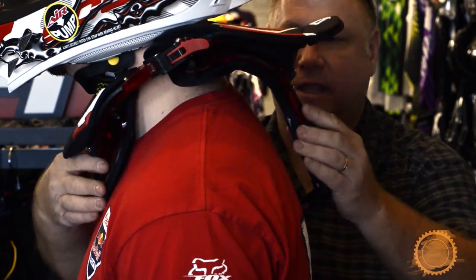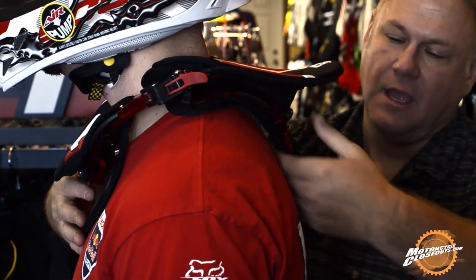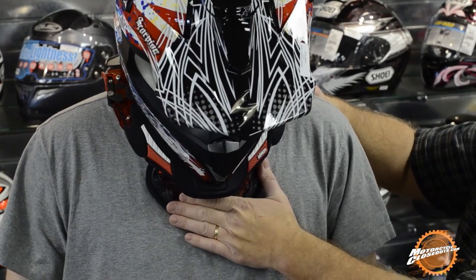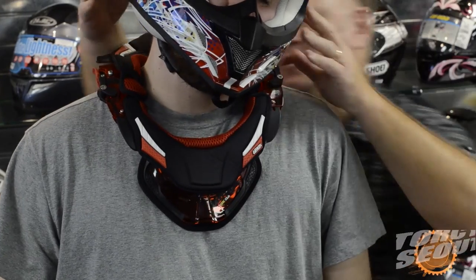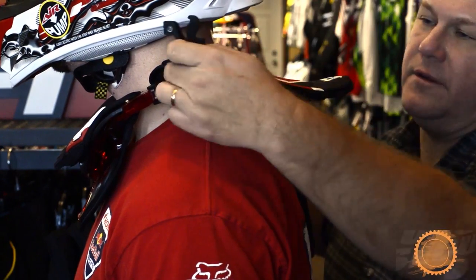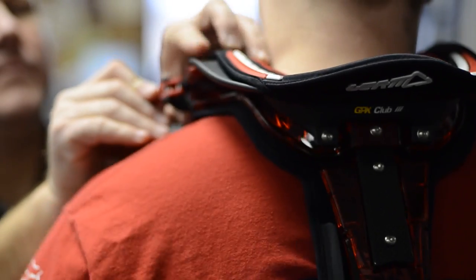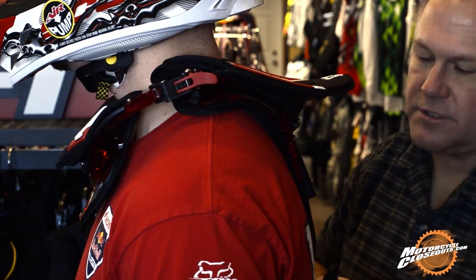You can see how it just drops down and kind of falls right into place. Fitment is really, really important on any neck brace. It comes with different spacer plates up here — a 0, a 10, a 20, and a 30 — so you can adjust it that way. And of course you can adjust the tables back and forth also.